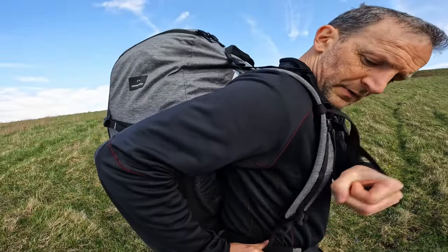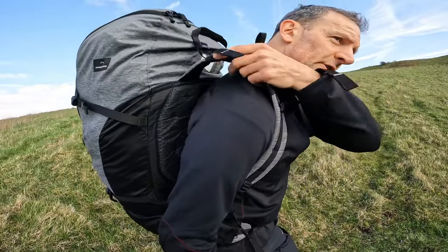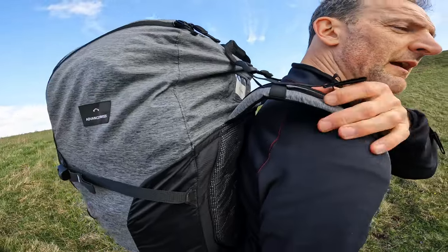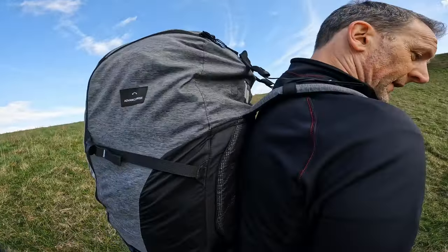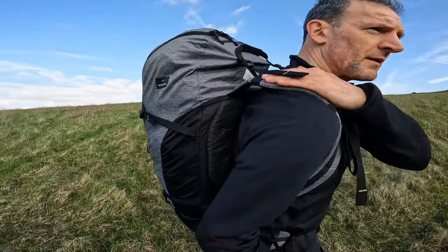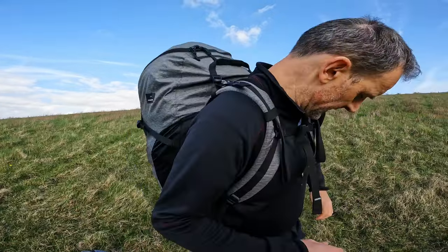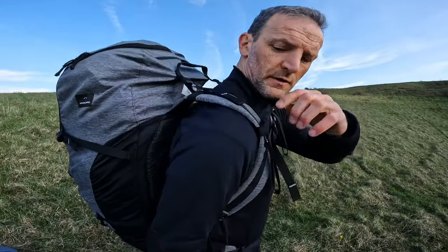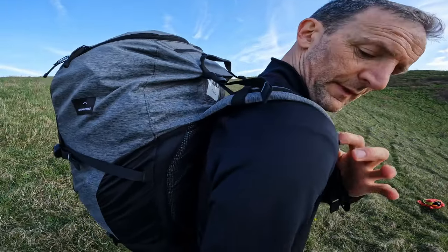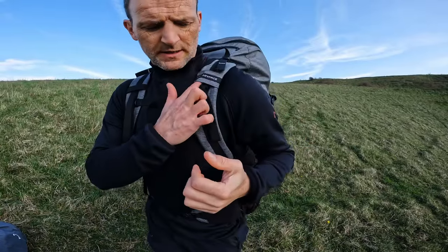Looking at the shoulder strap, it's adjusted by the buckle there. The shoulders are really nicely padded — not super wide but not narrow either — and I find the carrying comfort really, really good. It's one of the most comfortable backpacks to carry. On the shoulders, there are also these elastics, so if you've got a drinks tube running out of the top of the bag, you can just run that through there and have your drinks tube on this side.